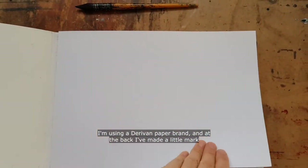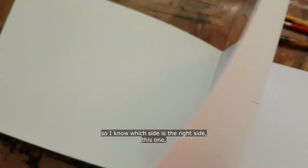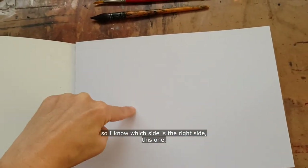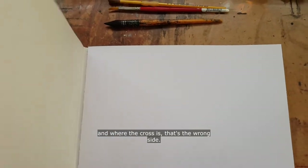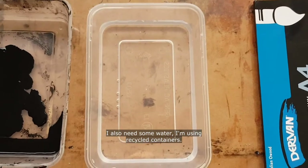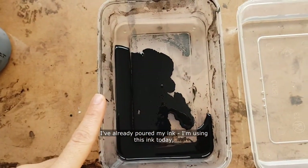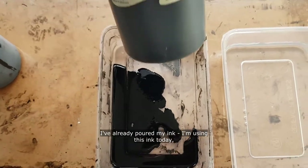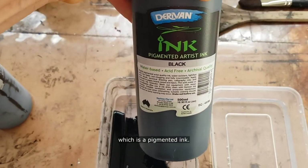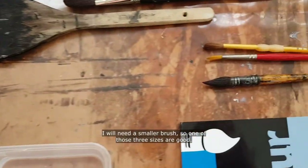I'm using a Deriven paper brand and at the back I've made a little mark so I know which side is the right side. Where the cross is, that's the wrong side. I also need some water — I'm using recycled containers. I've already poured my ink, which is a pigmented ink.